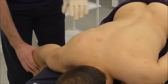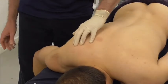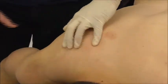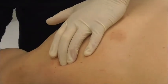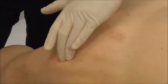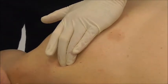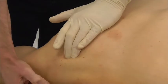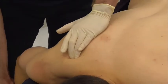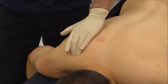Let's start with the supraspinatus. We know it's a lateral rotator and it's beneath the upper trapezius. With a bulky muscle here, I'm pressing in and asking the patient to laterally rotate against my resistance — I can feel something bulging under my fingers. Then I ask him to shrug against my resistance, so I can distinguish the upper trapezius from the supraspinatus. That confirms I'm on the supraspinatus.